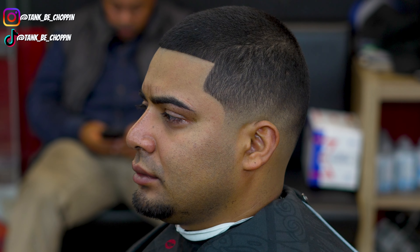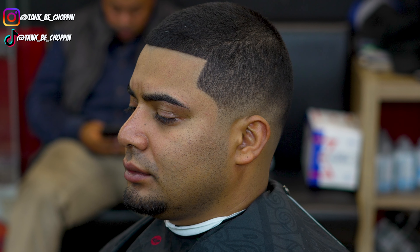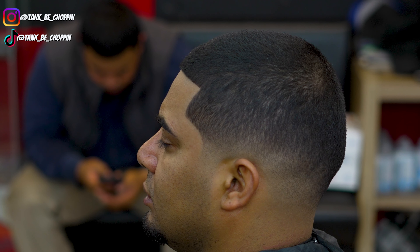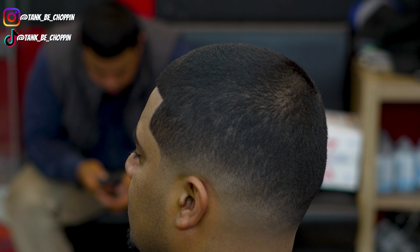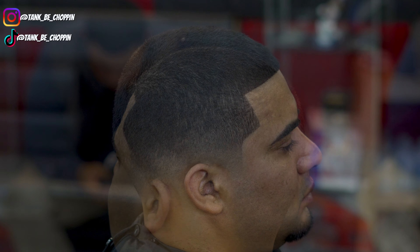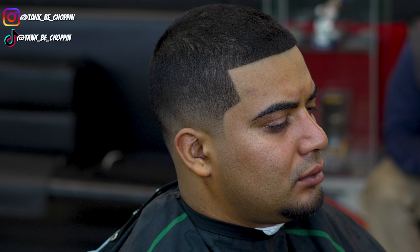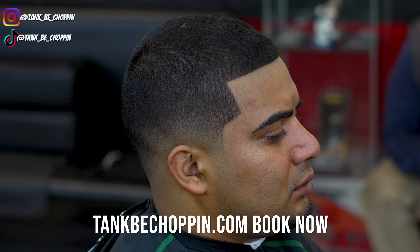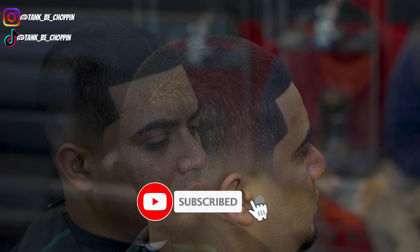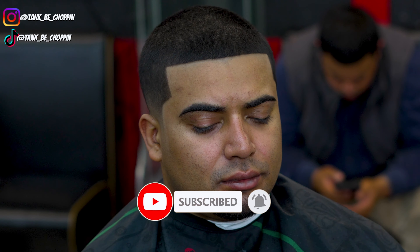And that's how my client's haircut looked once he left the shop. Let me know what you think in the comments. If you liked this video, smash that like button and subscribe. If you're in the Houston, Texas area and want a haircut, you can book at teambeachchopping.com. Appreciate y'all for watching — until next time, let's go!